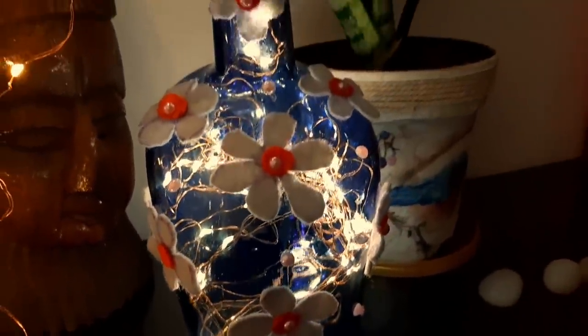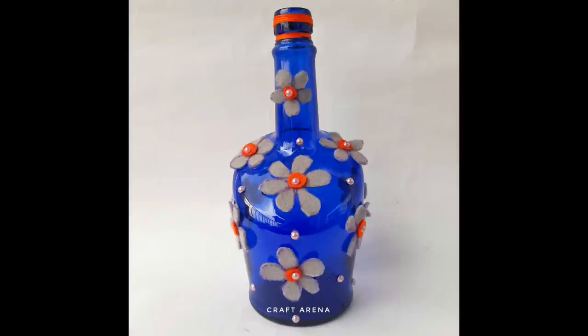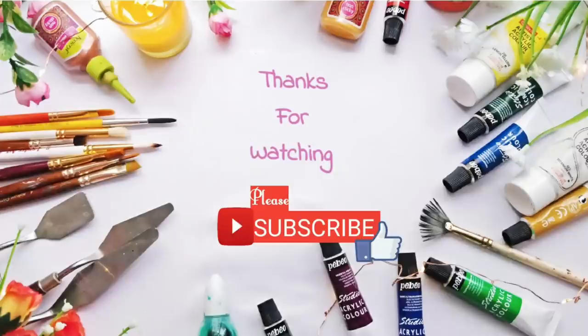I hope you liked all the bottle decoration ideas. If you liked it, don't forget to subscribe to the channel. During holidays, you will stay busy with art and craft activities and be happy. We will see you in the next video. Till then, bye bye, take care, stay home, stay safe.